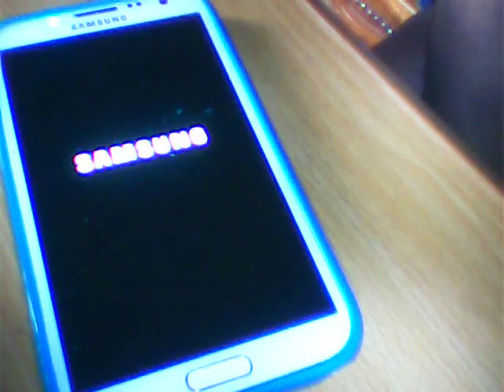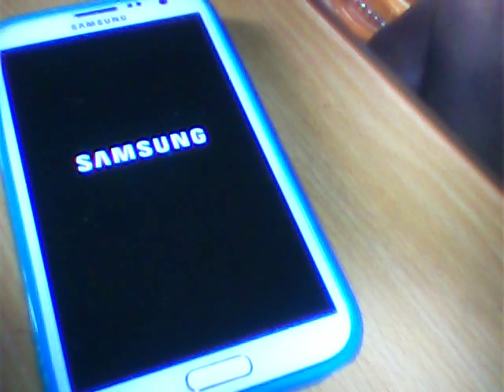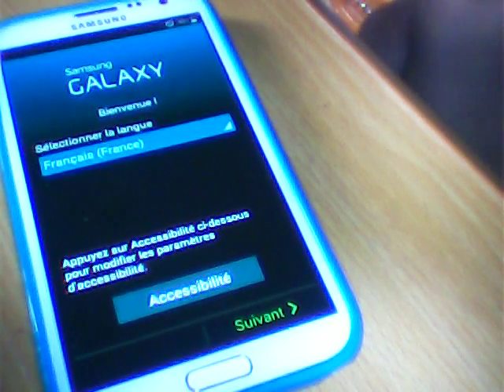It is the S5 boot screen. See, it is taking a bit of time because it is booting for the first time. Now the phone will start — just wait a bit.